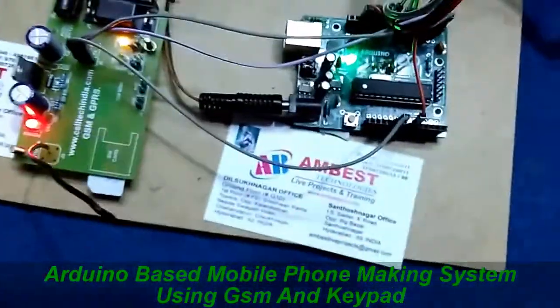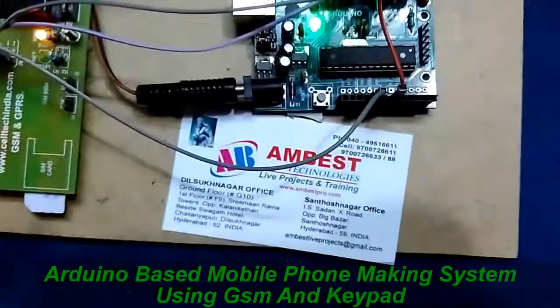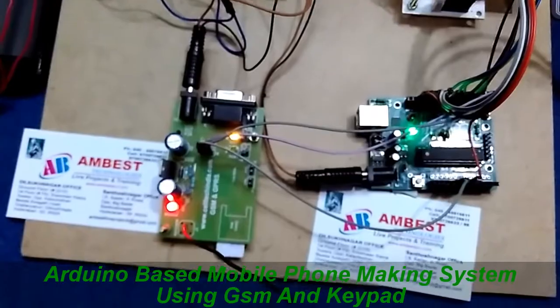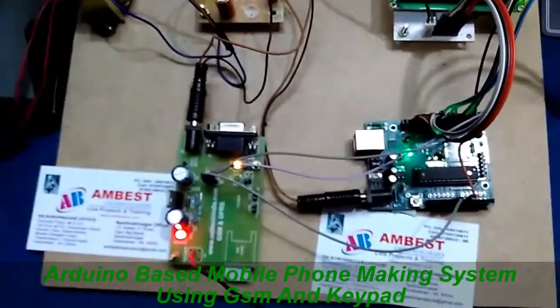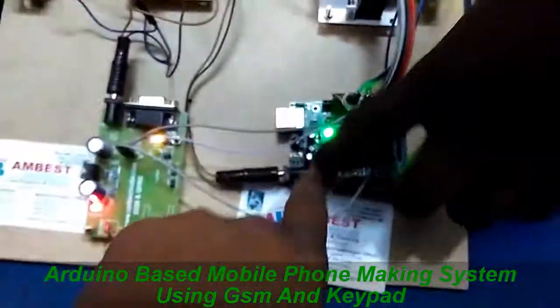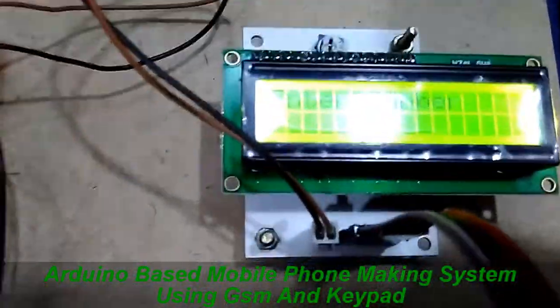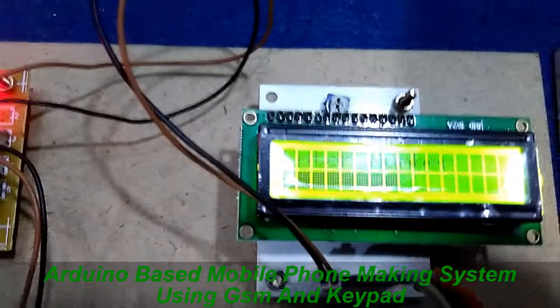Here we are using an Arduino Uno board. By using this project we can call to any network mobile. Let me demonstrate — when I reset this Arduino board, it will show the title.